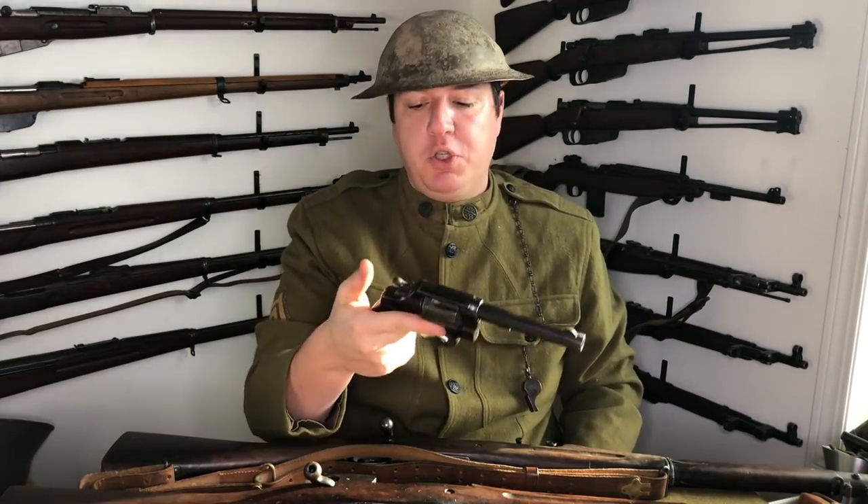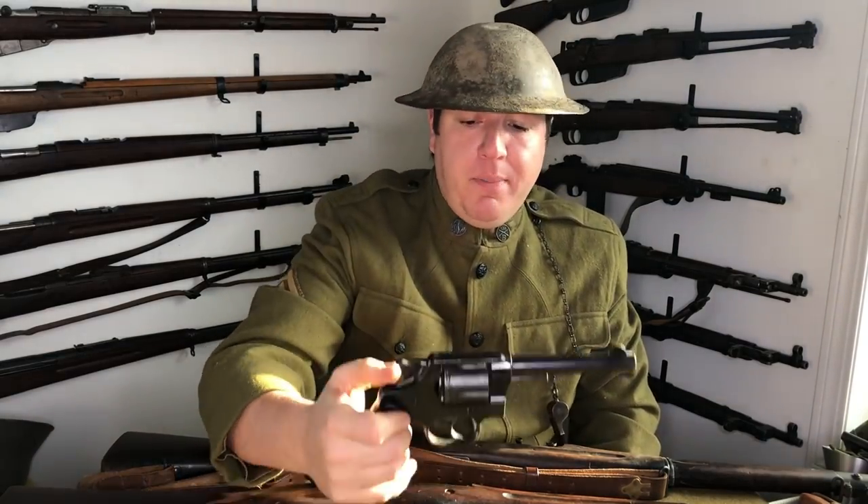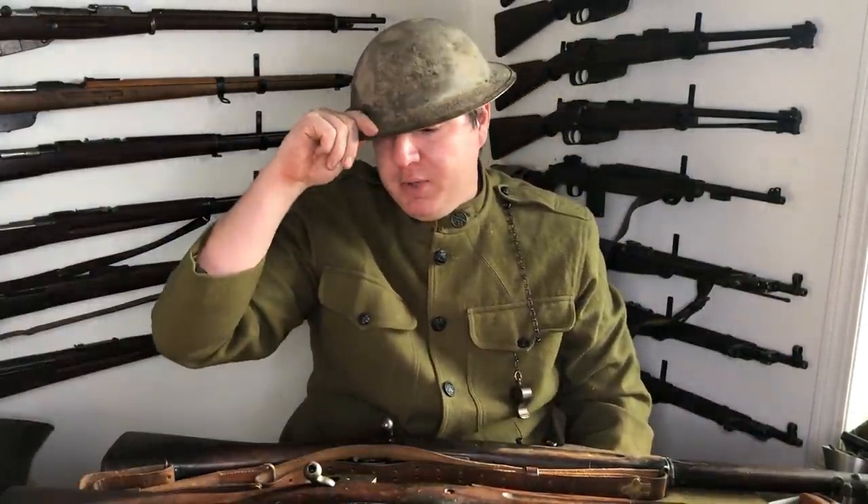Smith & Wesson also made a version — several thousand — but in comparison to how many Colt pumped out, it's not really comparable. That's why they command a premium: fewer were made. They're going to have a round sight and say Smith & Wesson; they look a little different but load the same and shoot the same caliber. The Colt Model 1917 was also used through the Korean War, and I believe into Vietnam — I know until Korea at least they were used.